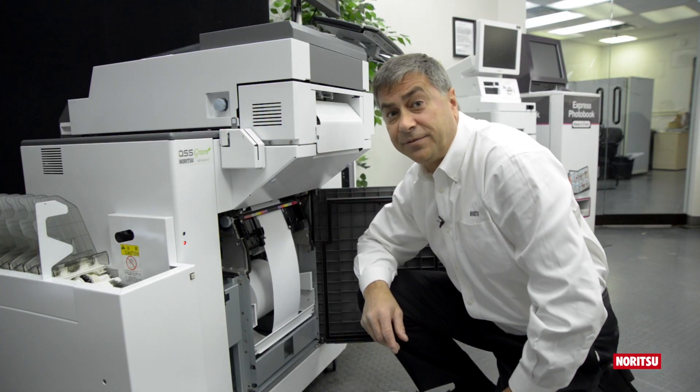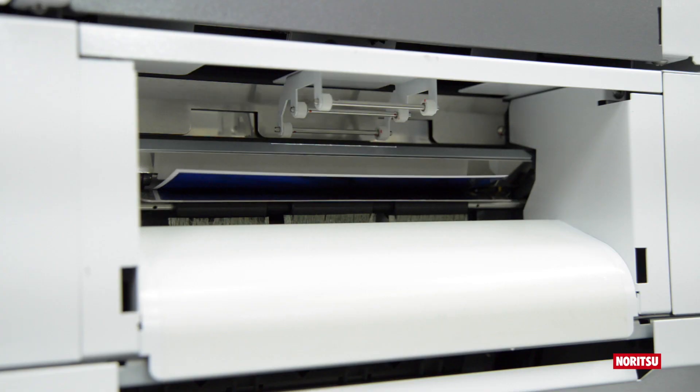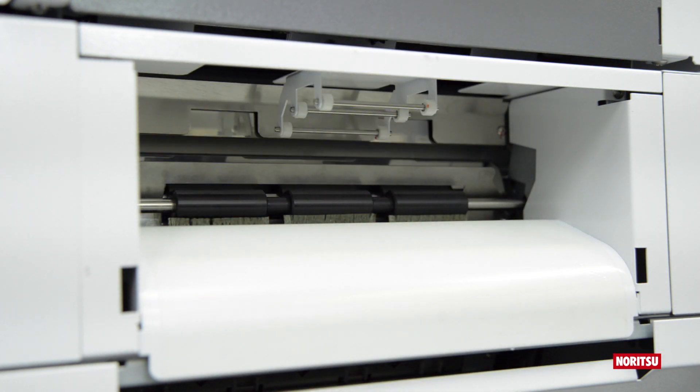Green's capacity is a true 650 6x4 prints per hour, with a very impressive 280 10x8 prints per hour.